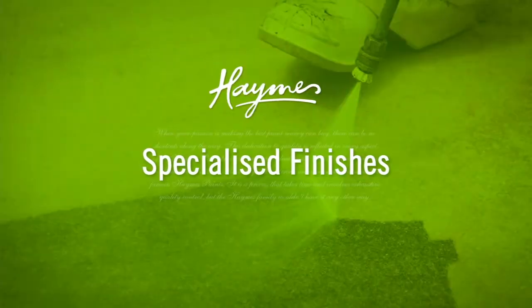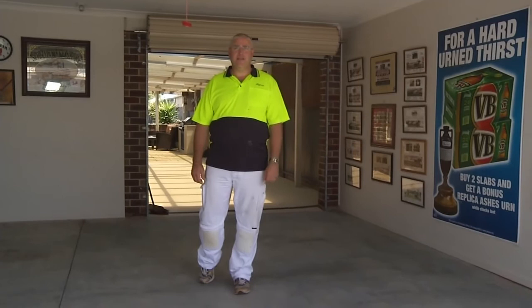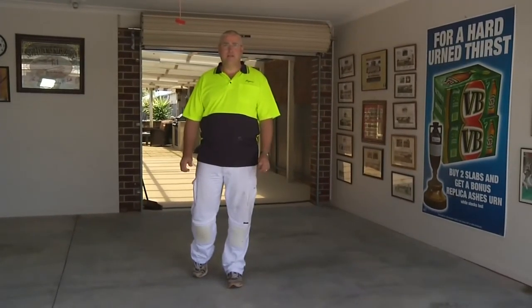There's a variety of Hames Specialist concrete finishes available. These include clear finishes, solid colours and decorative flake finishes. In the next videos, we'll show you how to apply these to rejuvenate your tired old concrete into modern, stylish flooring.